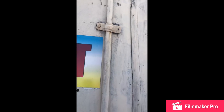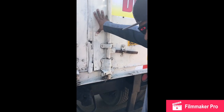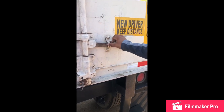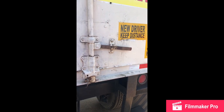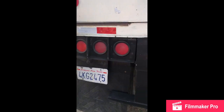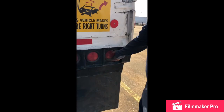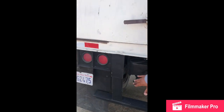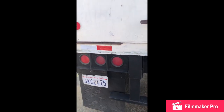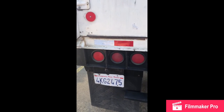My trailer door: no cracks, no breaks, easy open, easy close, always in the closed position, mounted and secure. My trailer latch and lock: no cracks, no breaks, easy open, easy close, always in the locked position, mounted and secure. My trailer brake lights: no cracks, no breaks, red color, no missing fuse, no missing bulbs, always clean and tight, working good, mounted and secure. My trailer emergency lights: no cracks, no breaks, red color, no missing fuse, no missing bulb, always clean and tight, working good, mounted and secure. My trailer left turn signal: no cracks, no breaks, red color, always clean and tight, working good, mounted and secure.